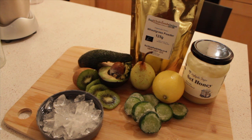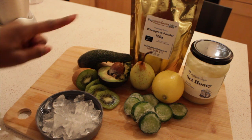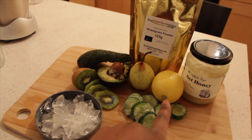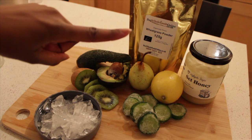Okay guys, so our ingredients for today: you need some ice, a kiwi, an avocado, some cucumber, lemon, a pear, honey, and some wheatgrass powder. Hey guys, welcome back — today's recipe we are going to do a beauty-based smoothie.